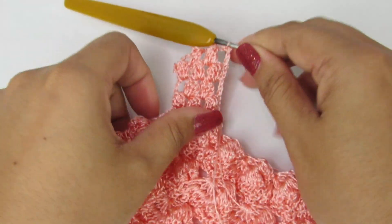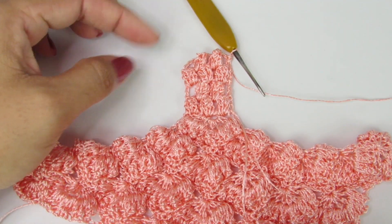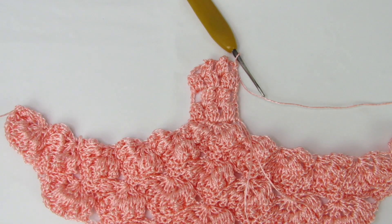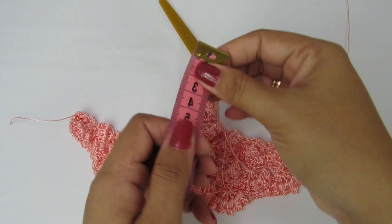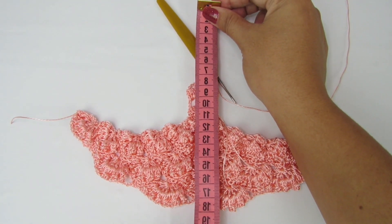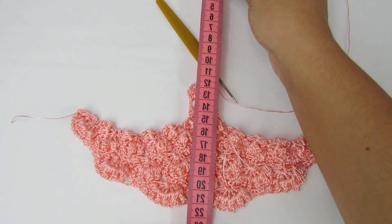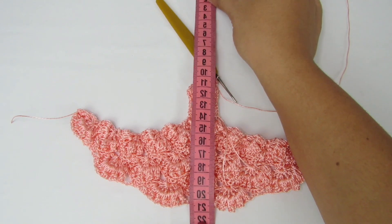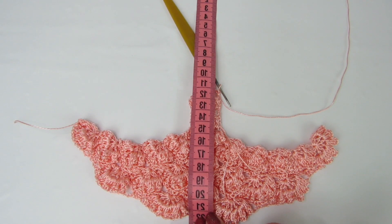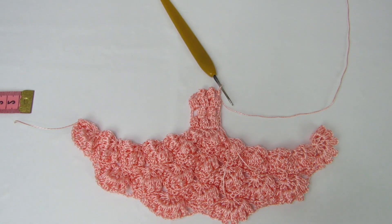Essa alça é dessa forma, é essa repetição. Vocês vão trabalhar com essa repetição até alcançarem o tamanho da cava de vocês. A medida da cava vocês vão medir dessa forma. No meu caso, a minha cava aqui vai ser mais ou menos 22,5 cm. Eu vou fazer aqui até alcançar essa medida, medindo lá de cima até aqui embaixo. Façam aí, medindo certinho para não ficar apertada.